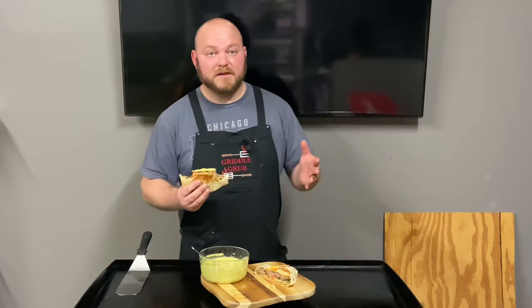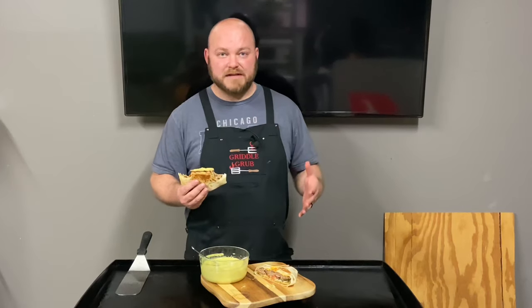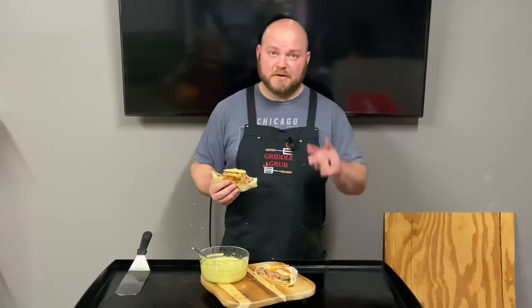Do I recommend you try it? Let me know if you do — definitely. Smash that thumbs up, subscribe if you like what you see. Thank all you guys that have been subscribing and watching. My last video did great because of you guys, so I appreciate it and we'll see you on the next one.